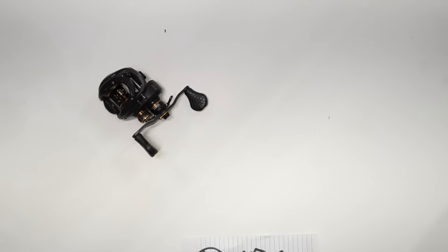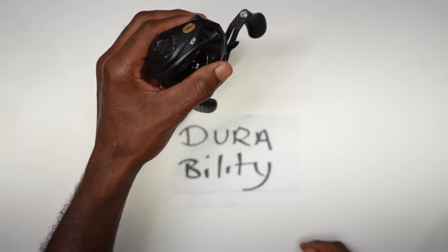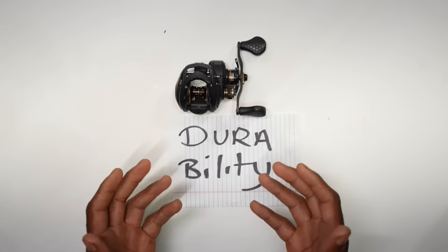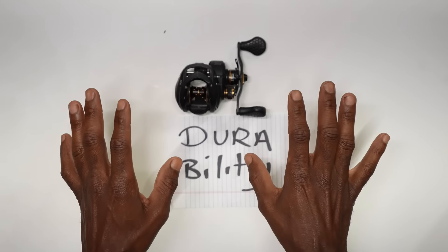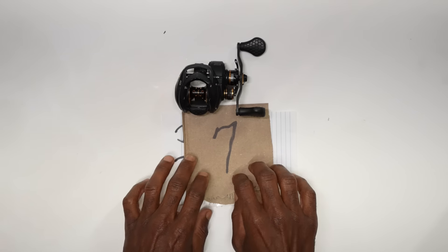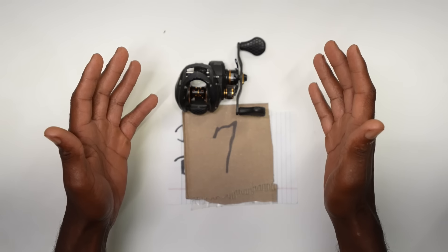On durability, we know Lew's is a trusted brand. I've been using this reel since about 2020 and it's pretty good. There are some Lew's reels I'm a little iffy on, but this Tournament Pro is solid. I'd probably have to give it a seven on durability — it's good, it just ranks so high in all the other categories. Seven is going to be a good score for this reel.